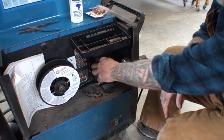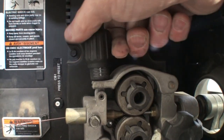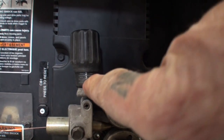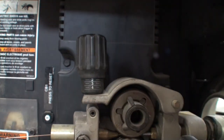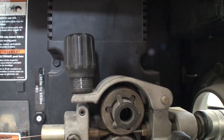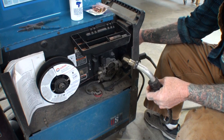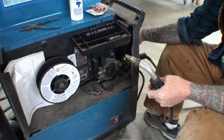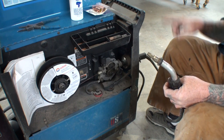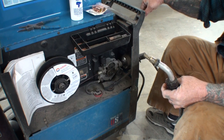Nine out of ten times it's your liner, and I showed you where the kink was in my liner. So we're going to back this off — there's a little number gauge on here — and I'm going to back that off to about two. It was down on three but I backed it off to two. Once we've got our wire fed into our liner, we're going to reach around to the front. I've already plugged the machine in.